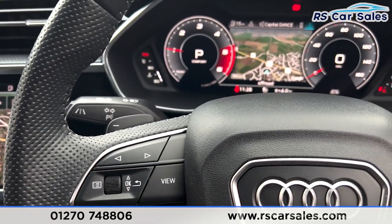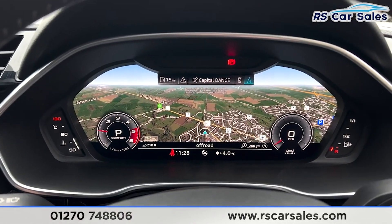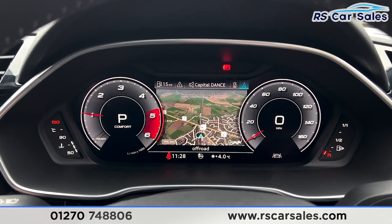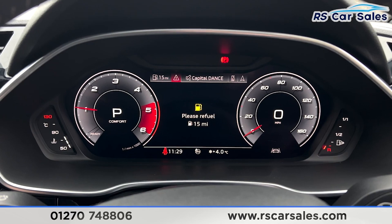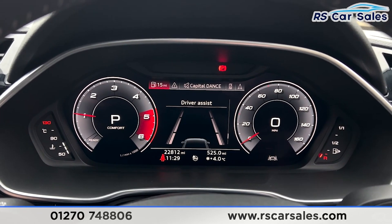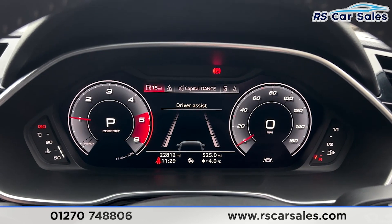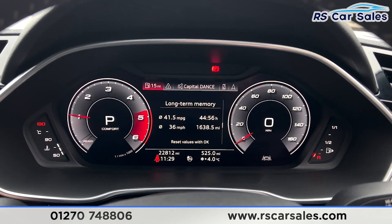We can get different bits of information on the dashboard using this side of the steering wheel. Press 'view' and it goes to a full screen for the sat nav, or you can have half screen. We have phone connectivity, media, driver assist, and you can get traffic signs when on the road as well.